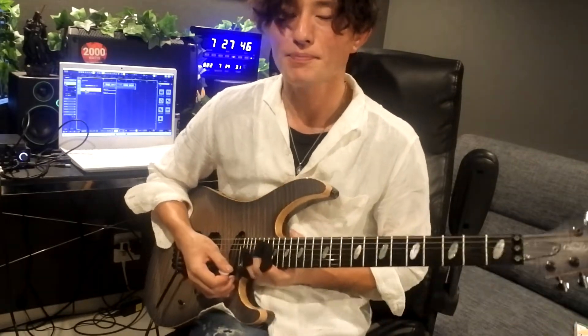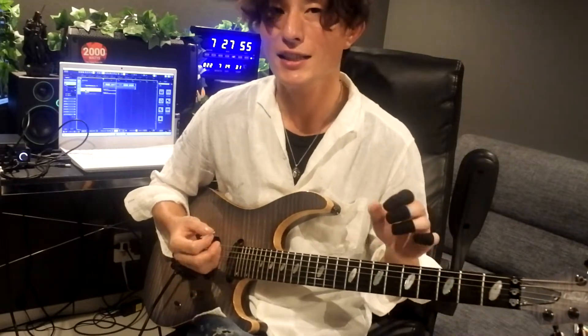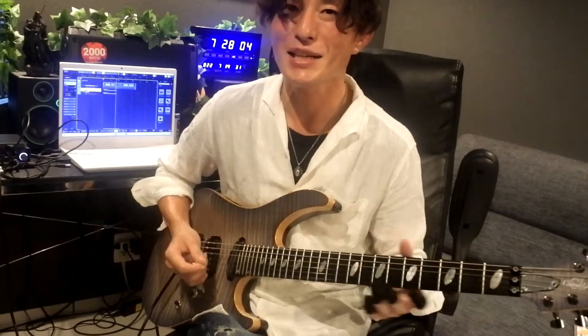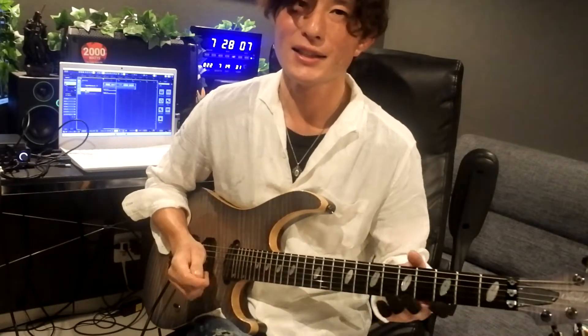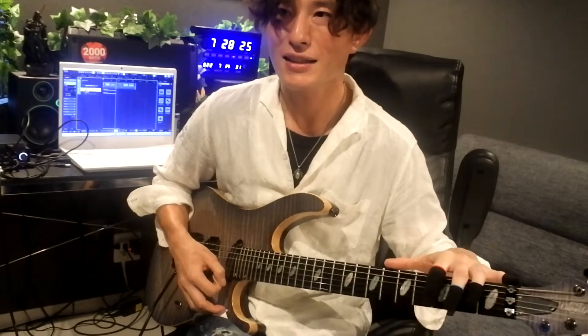スロー再生をして1音1音しっかり弾けているかを確認できれば、もちろんベストなんですけれども、一番大事なのは、どういう音で自分が弾いているのかを実際に聞くことがすごく大切だと思います。実際に弾けていると思っていても、いざ聞いてみると全然弾けていないということが今でも結構あるので、必ず録音をして、弾いているところを自分で見るというのがとても大切だと思います。